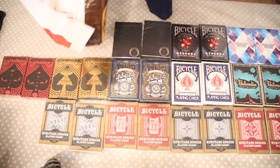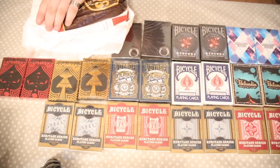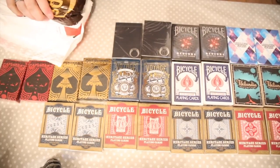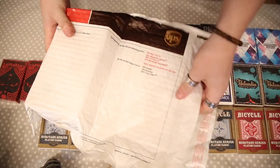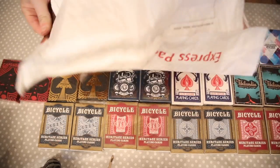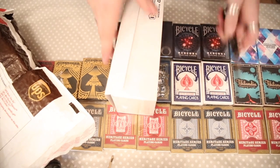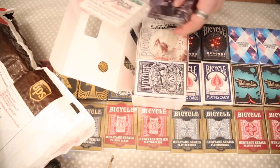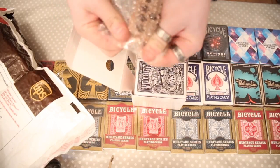I'll just pop this open — it's very well sealed. Okay, so we'll have a look at what's inside here. Okay, so here is the rest of the cards. You get a little box of samples of cards — this is something you always get with different decks that are coming out.